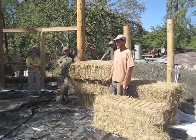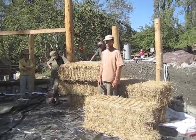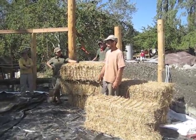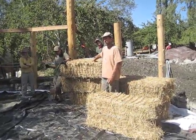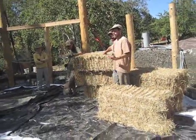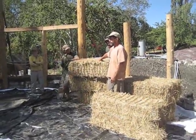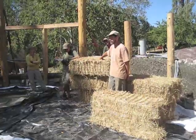That was a quick explanation of one straw bale building system that I've been using a lot and that I really like. It's a non-load bearing system where the bales are going in as infill in some kind of wood frame structure. I've done a lot less load bearing straw bale, where the bales themselves are actually holding up the weight of the roof.